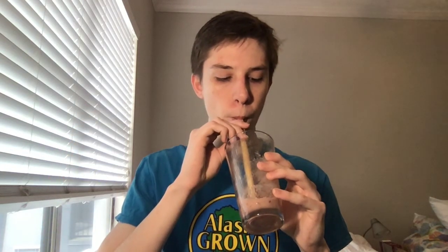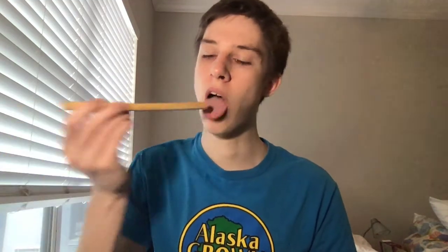Here I will use this bamboo straw to consume a thick smoothie beverage. The thin diameter of the bamboo straw did slow down how quickly I could consume the beverage, but at the same time, given how thick the bamboo material is, it functioned well at allowing a thick smoothie to travel up the straw.